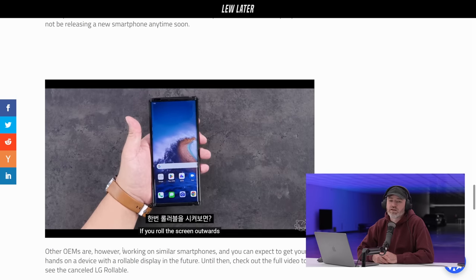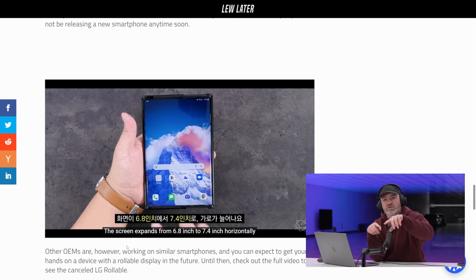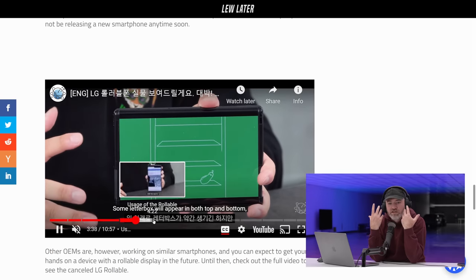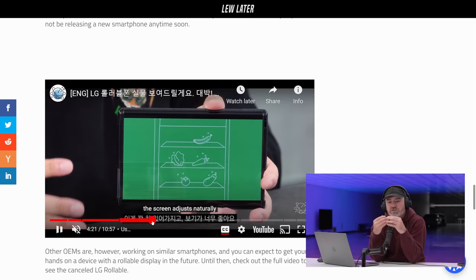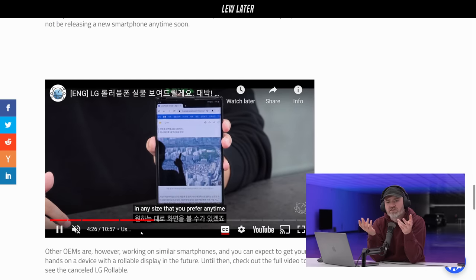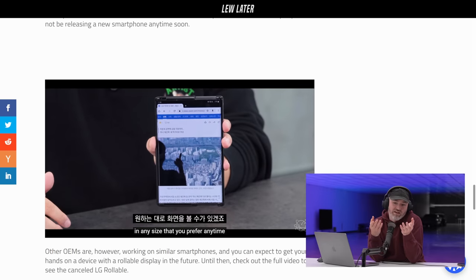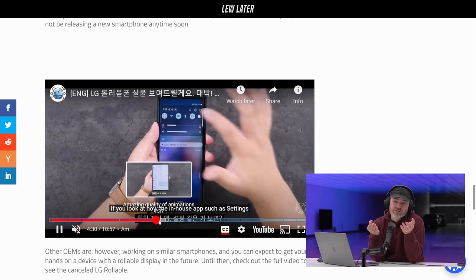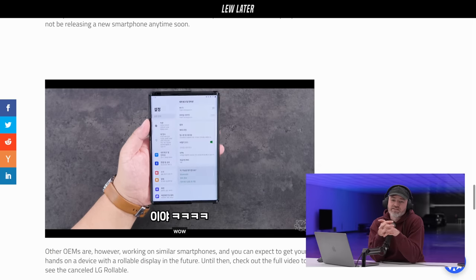This is unfortunate. They took chances — they had the crazy flipping dual screen, the LG Wing, and they were going here next with the Rollable, doing interesting and wild things. It's a bit sad that they're not involved at all and that things are going to get more boring. You can't call this boring — look at all that extra real estate. I'm sad that it doesn't exist.